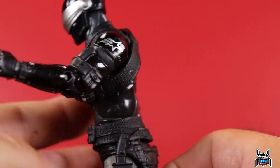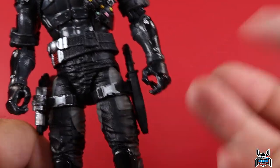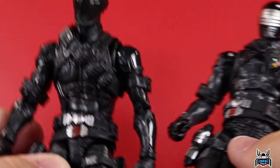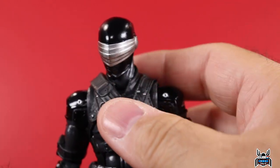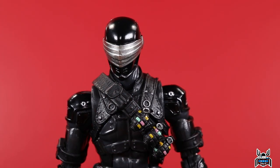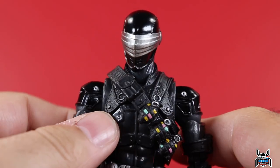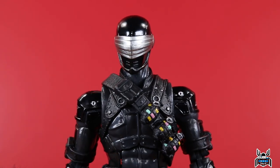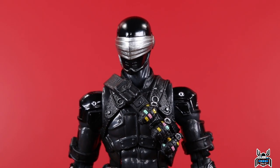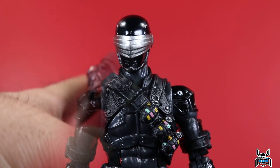This could potentially be the best Snake Eyes figure, but the weird non-functioning accessories are a problem. You'd have to kit-bash and swap pieces to get the best version. This is going to be for Fortnite collectors who want the cool Fortnite accessories. If you're a GI Joe Classified Series collector, this is one you can actually skip — even if you're a completionist like me at this point.